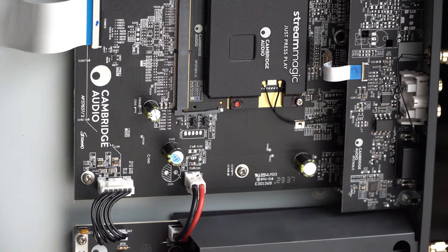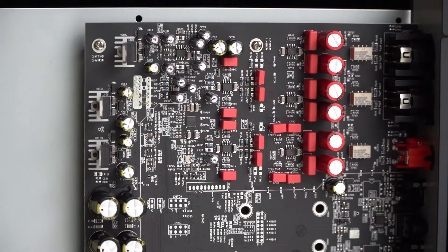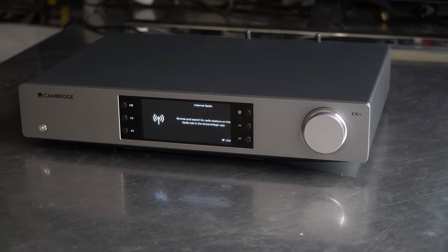Cambridge Audio delivers stunning sound quality from your digital music sources and it does not disappoint. The CX-N100 sounds clean, detailed, dynamic, and punchy, with a smooth and balanced tonality. Thanks for watching!